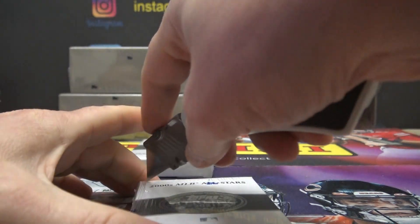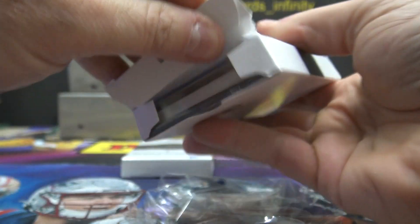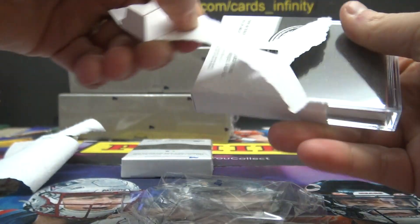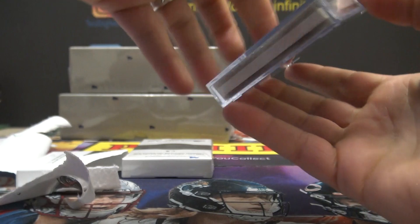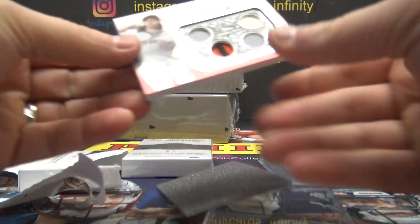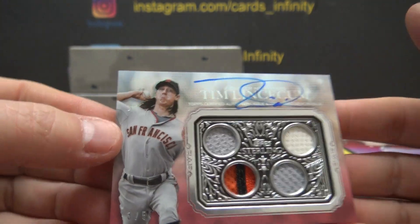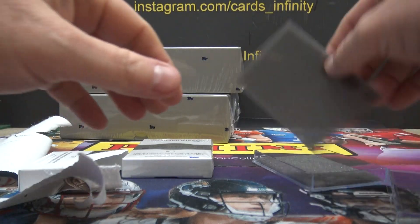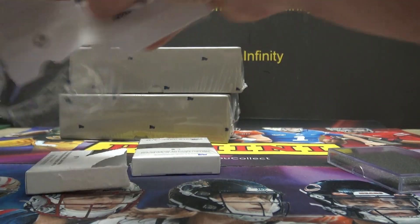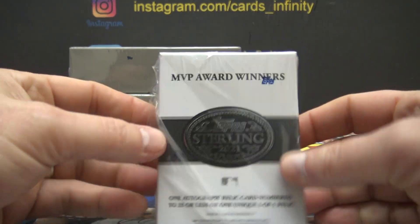Two thousands Major League Baseball All-Star Stars — it's a fatty! And that fatty is three of five — Tim Lincecum quad relic autograph, three of five. Hey, you got another three of five! You got three of five for Tanner, and then you get a three of five Tim Lincecum.